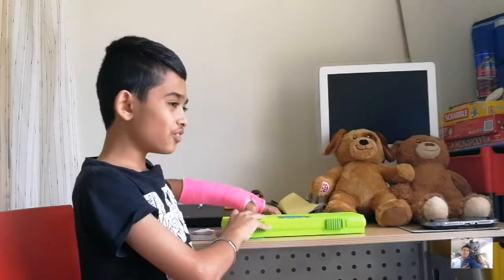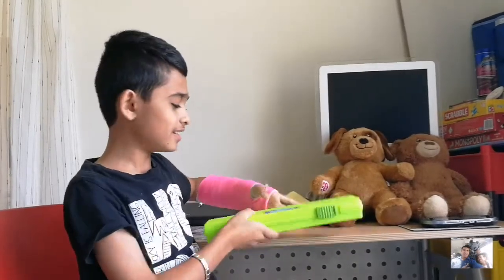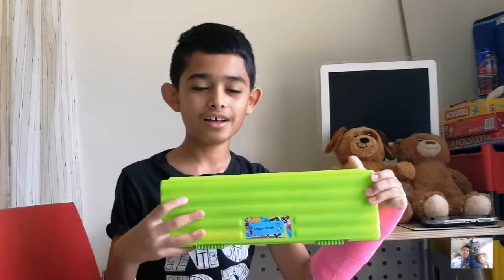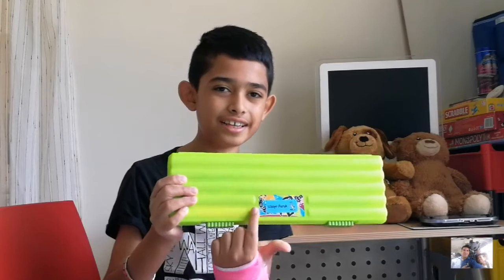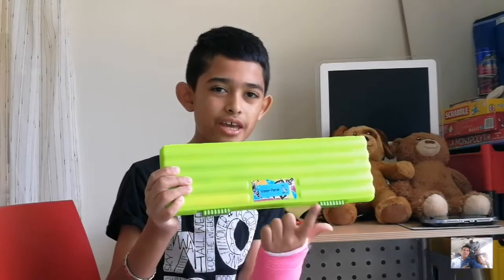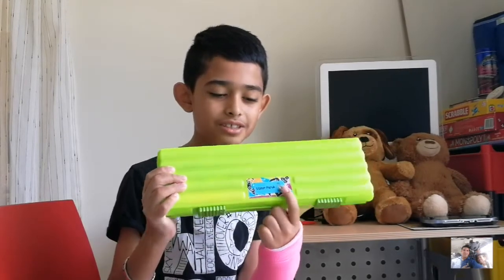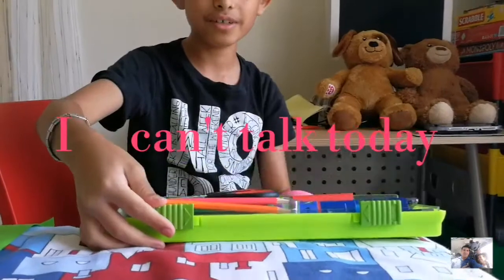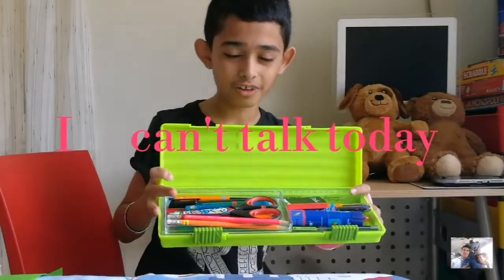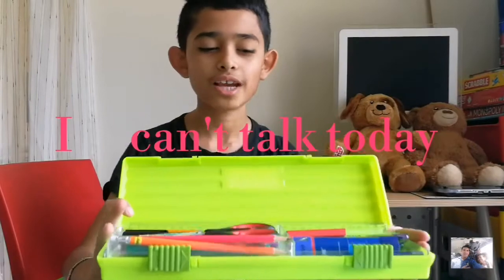So the first thing in my pencil case is the pencil case itself. My pencil case is a McKaysey pencil case in the color green, and there's a sticker with my name and a cricket on it. You slide it to open it, and it looks very neat inside.